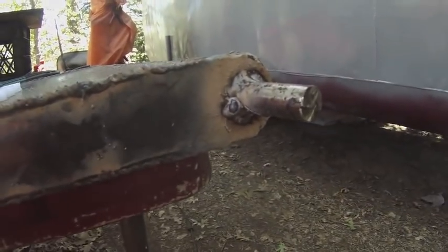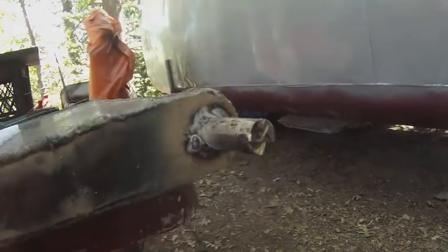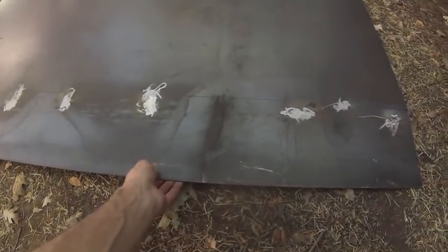This is part of the propeller shaft that I cut off. I'm using it at the bottom of the rudder — this will be the pivot point. This is 11-gauge steel.